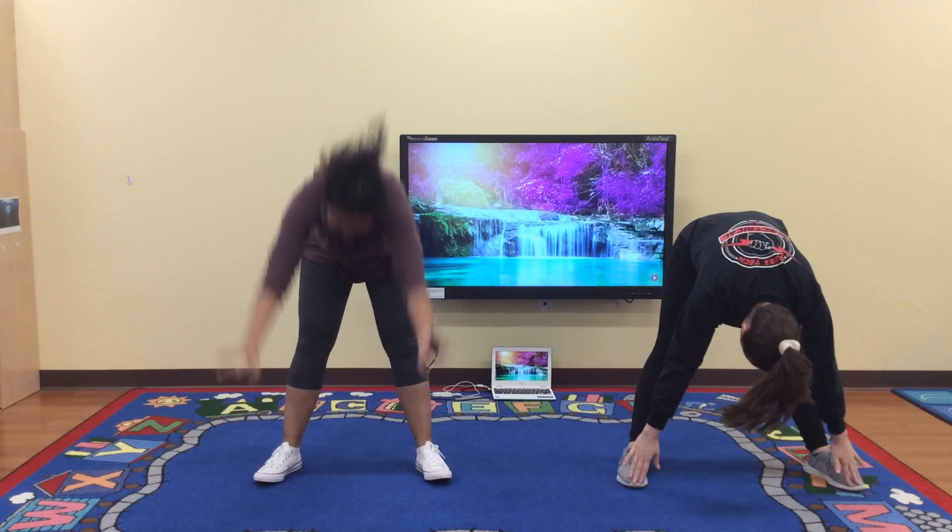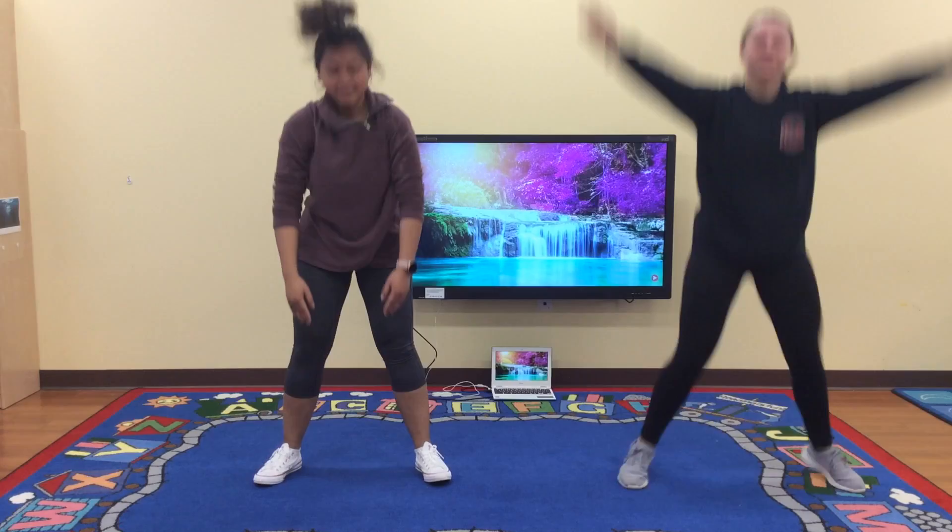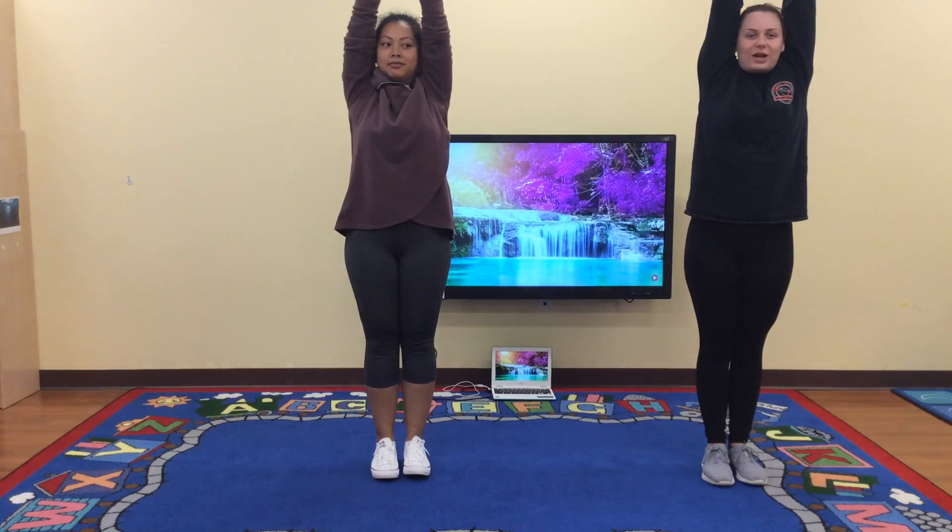And one more time. One, two, three, four, five. Now stand like a pencil, super duper straight. Now jump.